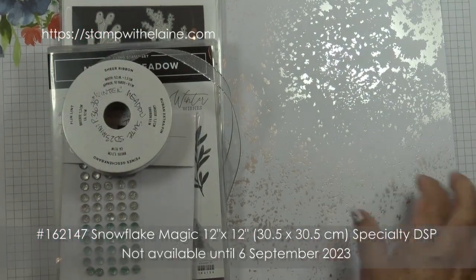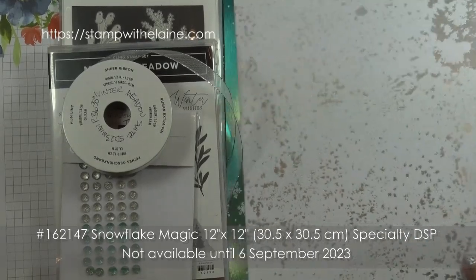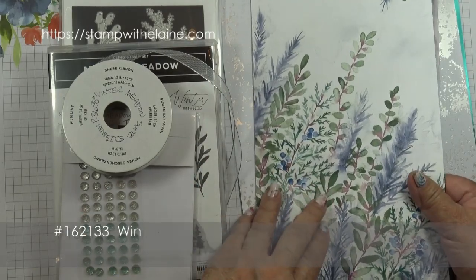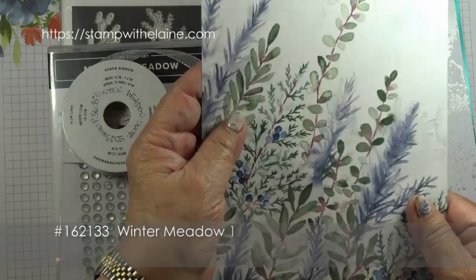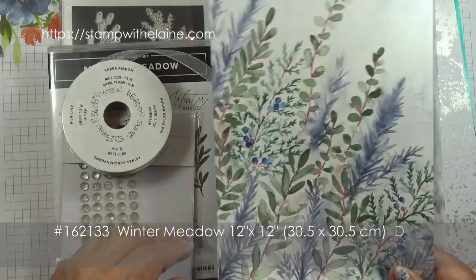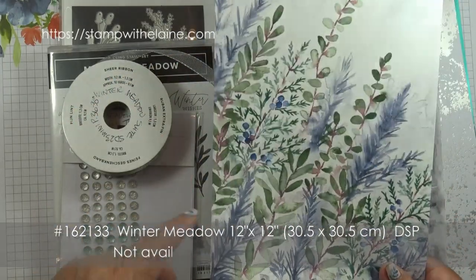I think this one is called the Snowflake Magic. I've cut these in half because I've used the other half for my samples. These are 12x12 inch sheets. There are two each of six double-sided designs.